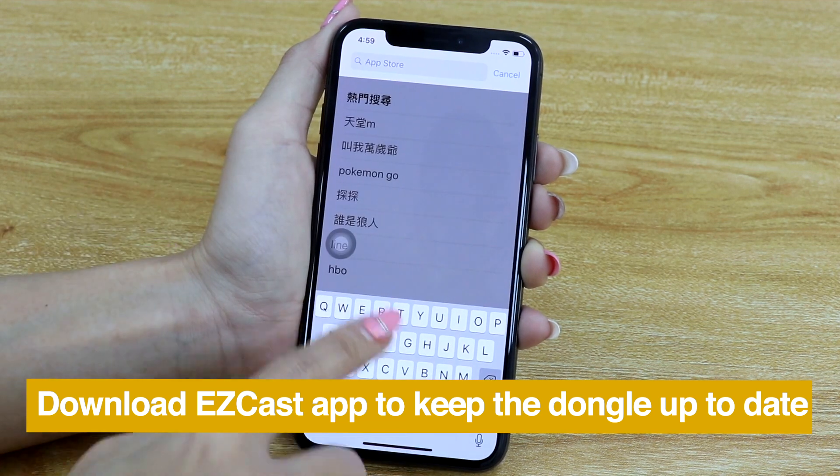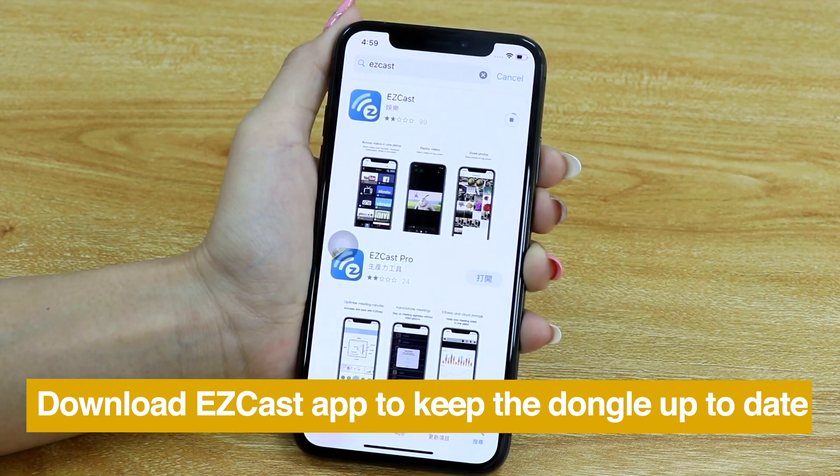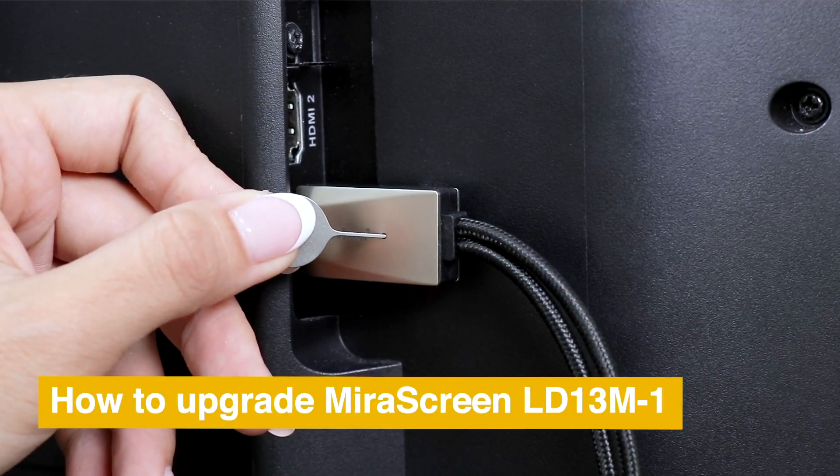Download the Easycast app for keeping your mirror screen up to date. Here is how to upgrade your mirror screen.